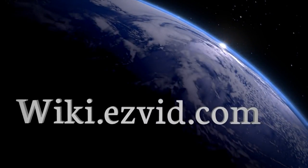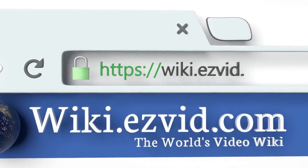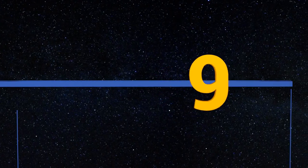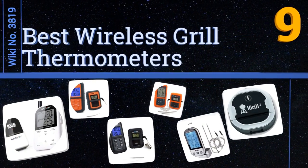wiki.easyvid.com — search EasyVid wiki before you decide. EasyVid presents the nine best wireless grill thermometers. Let's get started with the list.